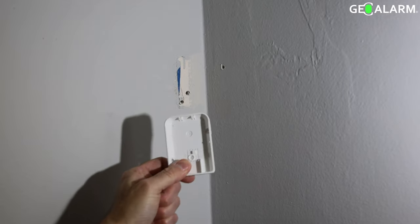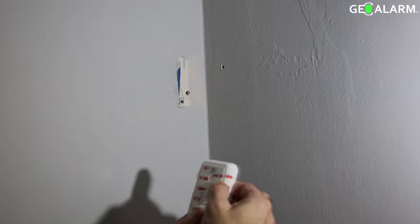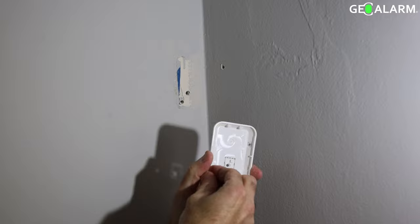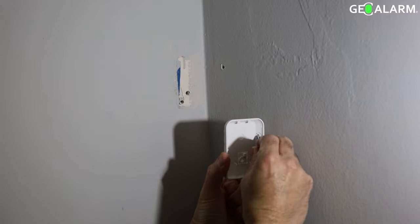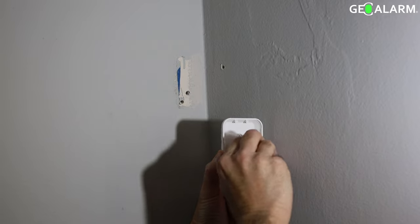Hello everyone, Drew with GeoArm and I'm back to show you how to install and mount the GeoMD wireless motion detector. As you can see, it comes with 3M sticky tape on the back so you can stick it up if you choose. We're going to show you how to do it by putting the screws into the wall and mounting it properly.